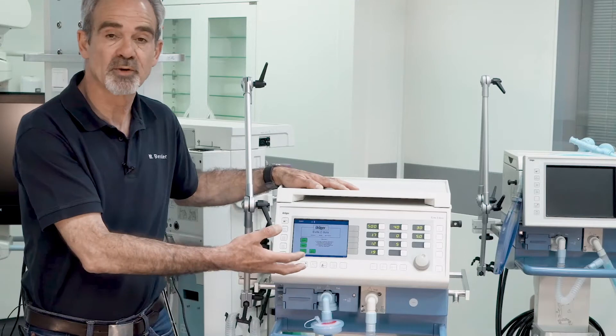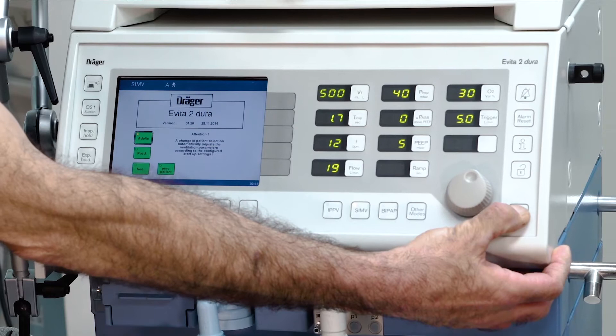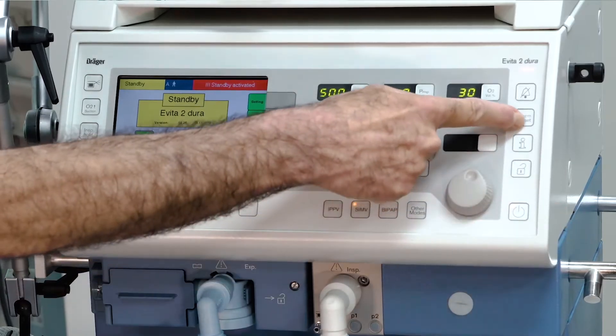After the boot process, put the device into standby by pressing the button on the right corner and confirm standby by pressing alarm reset.